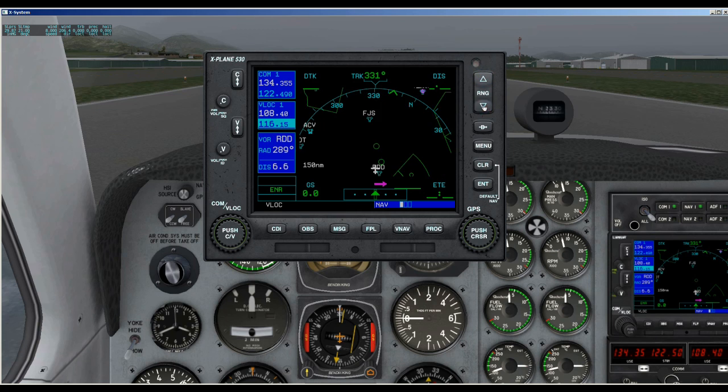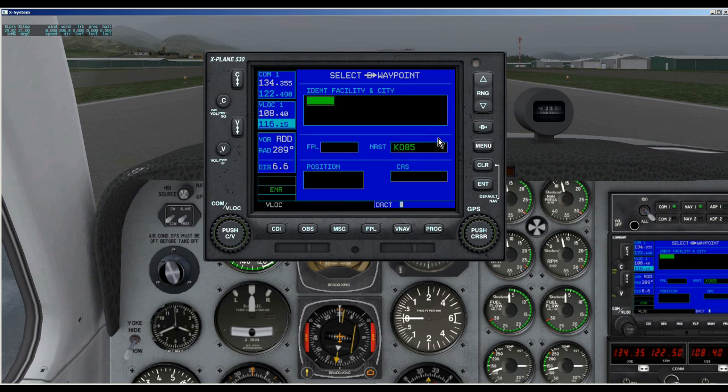Here we have the direct-to key, and this provides access to the direct function. This allows you to enter destination waypoints and establish a direct course to a selected destination.